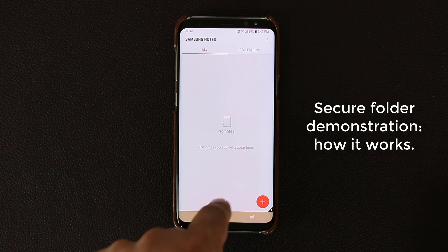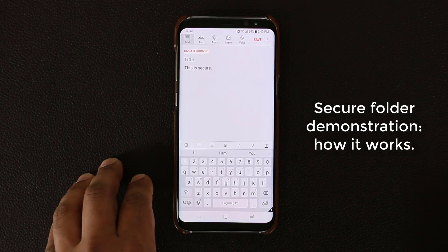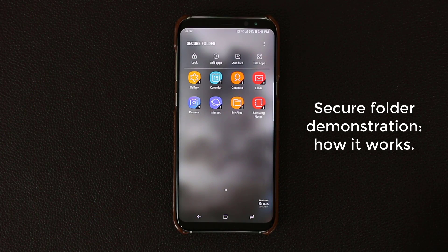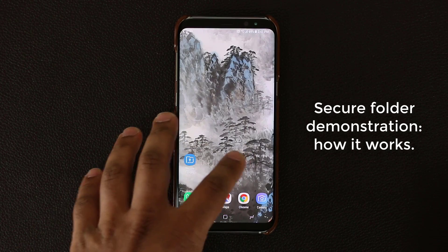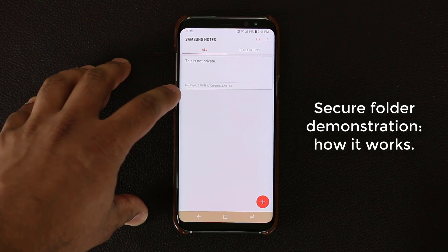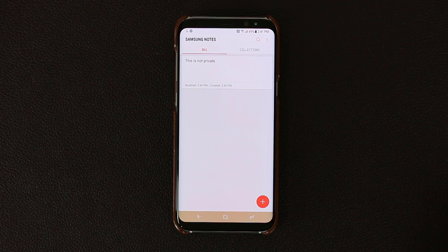Let me create a note on this side — the secure version. Click plus and let's say 'this is secure.' Click Save. As you can see, 'this is secure' has been saved. I performed this action via the Secure Folder. So if I go back out and go to the regular Samsung Notes application, that note I created in the secure version is not going to show up here. I have the 'this is not private' note, but I do not have the one that says 'this is secure.' That is the idea behind the Secure Folder.